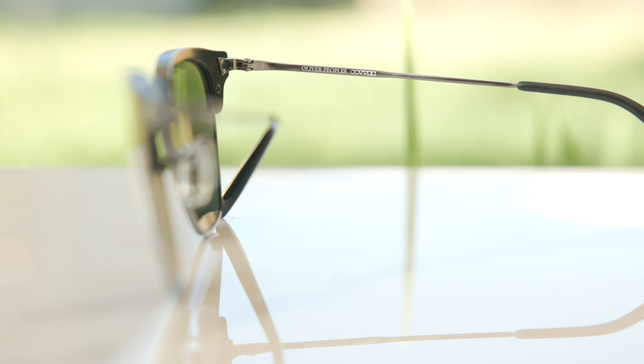These frames kind of remind me of the All People's Executive Sun, but these are much heavier than the Executive Sun because the Executive Sun is completely made out of titanium — so those frames are super, super lightweight and have some really nice fine details on them as well. Here with the Bank Sun, they're just going to be a little more muted than the Executive, but because they're not made out of titanium, they do feel much more substantial and beefy.